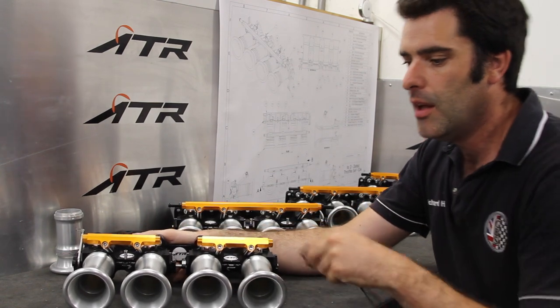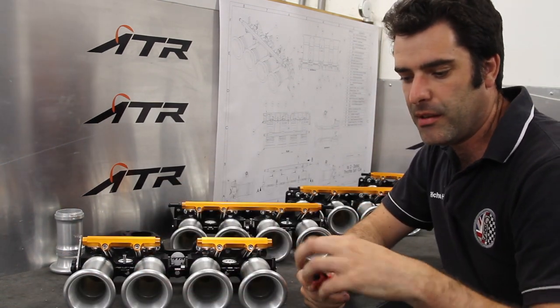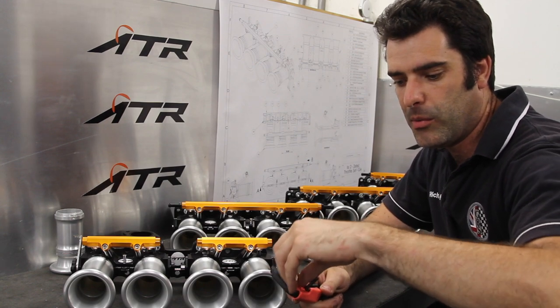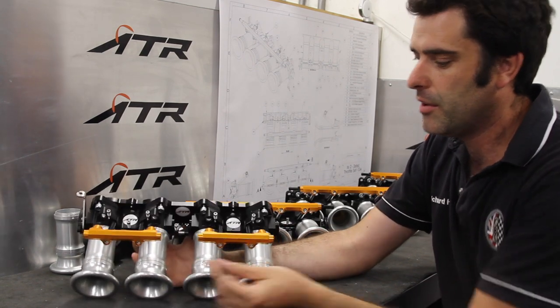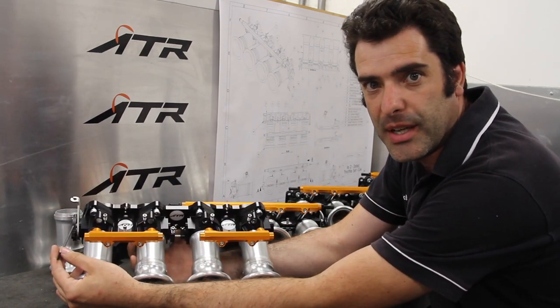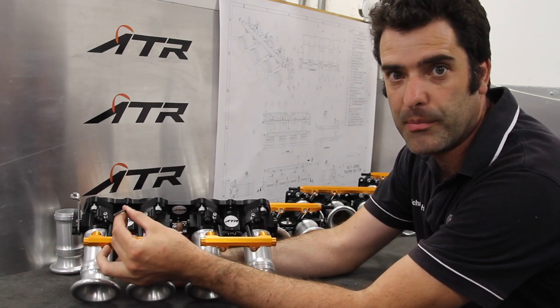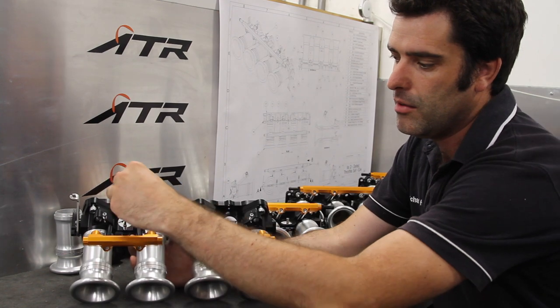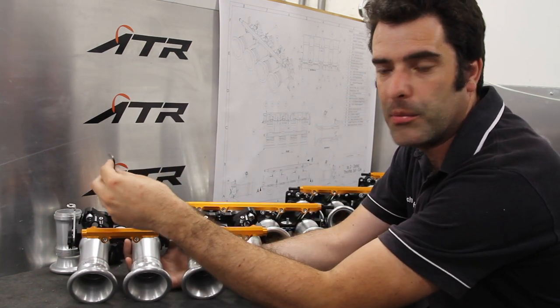For installation and setting up in the car, we've tried to make it very user-friendly and easy. A single 3mm key will enable you to adjust the whole setup. Depending which side your throttle cable is attached, we have your main idle adjuster screw which sits in the centre of your master throttle body. Really easy to adjust, all from the top, so nice and simple to get in.